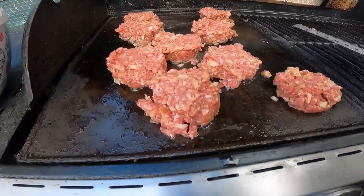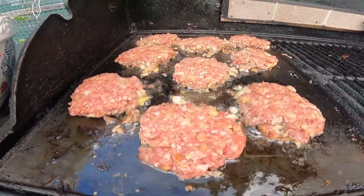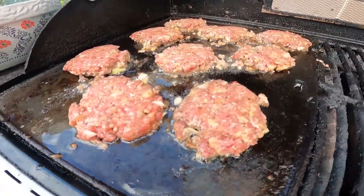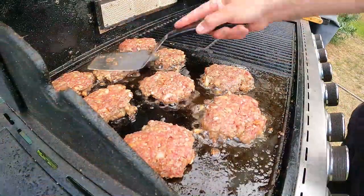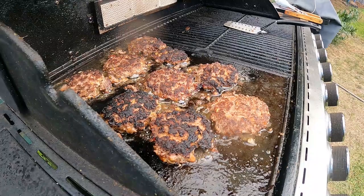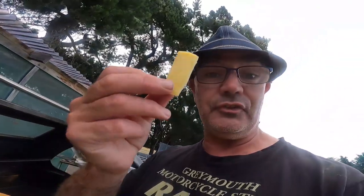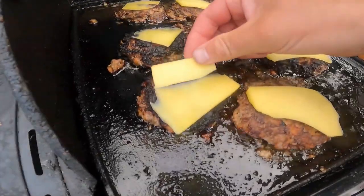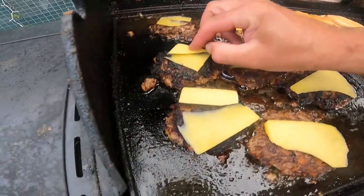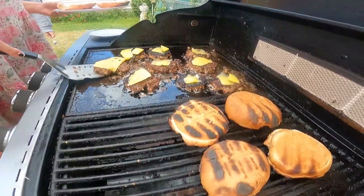Right now you'd be looking at those patties thinking they ain't no burger — just give them a bit of a scrunch. I like to let them sizzle. Nothing better than the sound of a hot sizzling barbecue. And of course, you've got to put some cheese on your burgers because cheese is good — just lay that down on top of the meat.